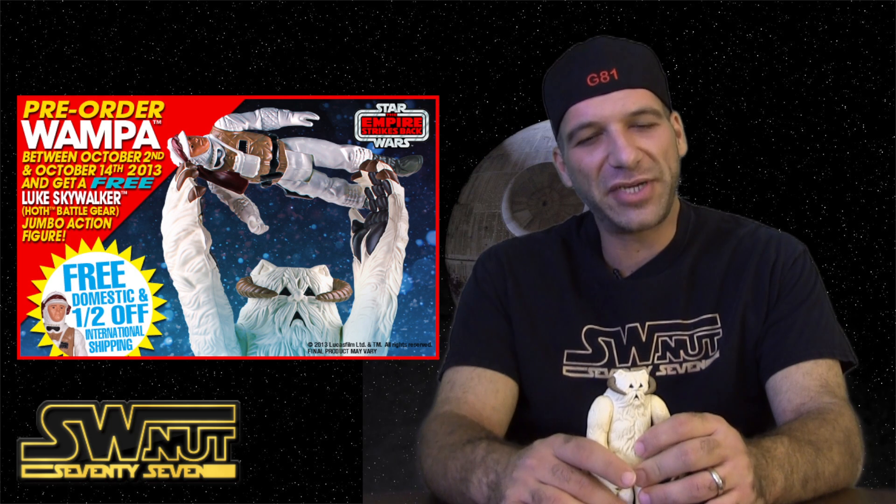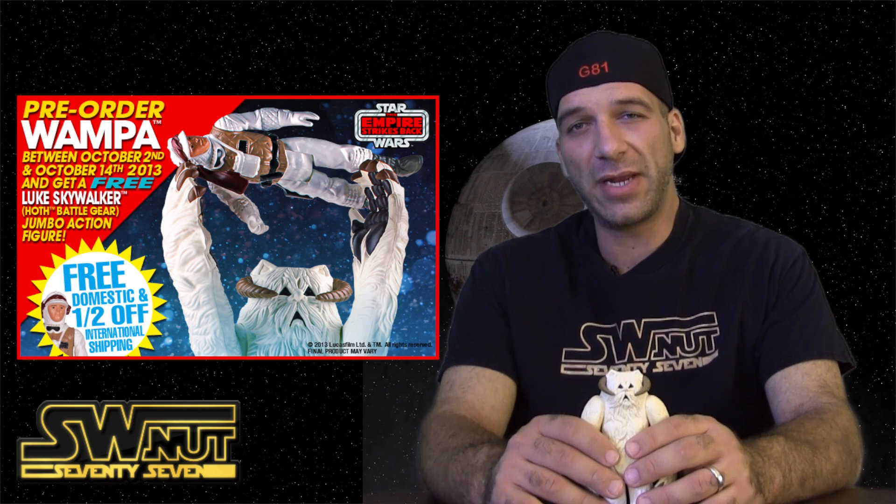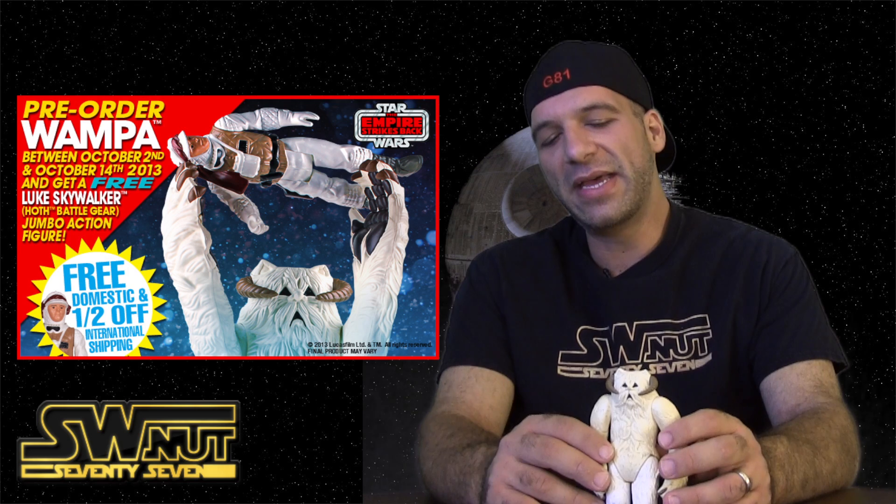$400 is pretty steep in my book. But if we order between now and October 14th, they'll actually include a Luke in Hoth gear, included, free. So that definitely helps in the process — it's probably an $80 to $90 retail value, so that helps.